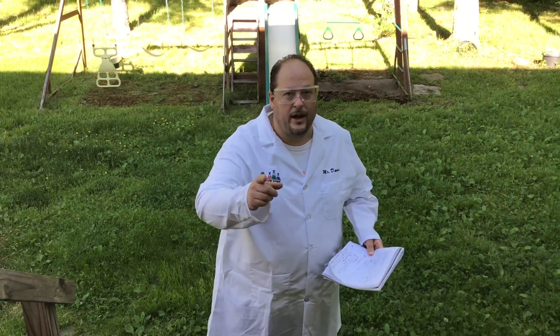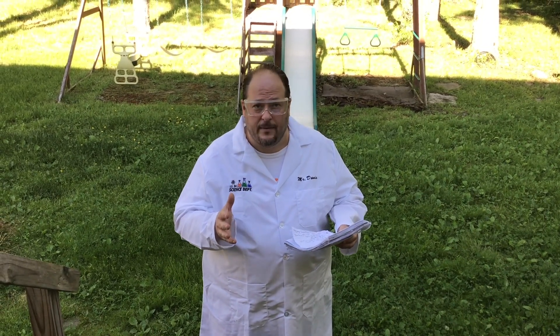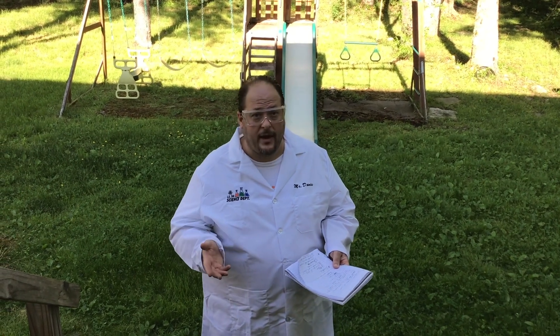Hello, IS-24. Today we are going to do an experiment with the problem being: does the pressure of water have an effect on hand washing? What we're going to hypothesize is that low, medium, or high is better, and we think that high pressure will probably end up the winner, but we'll find out.